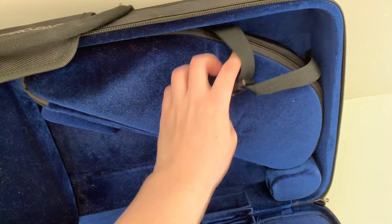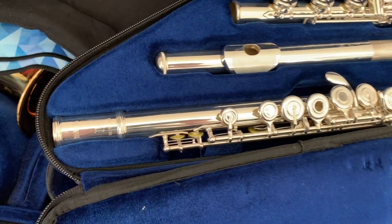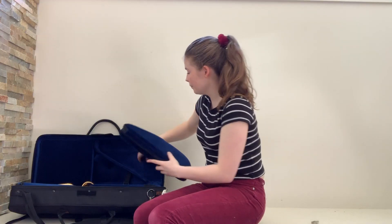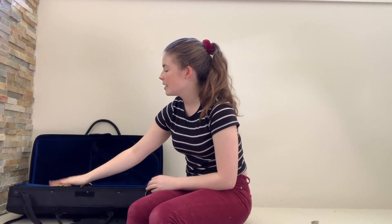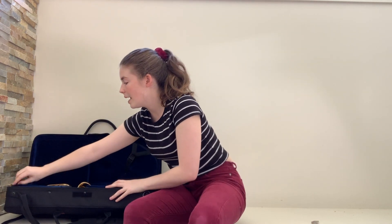In the top spot you have the flute. Undo the zip — it holds a B foot or a C foot, so I have my B foot open-hole Yamaha in there. You also have a little accessories pocket which also comes out if you need it to, though I've never needed to take that one out.